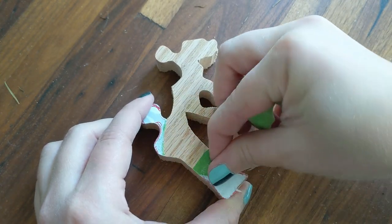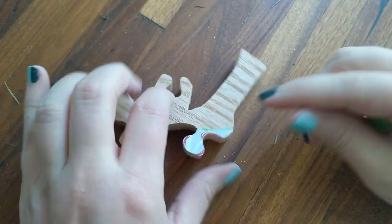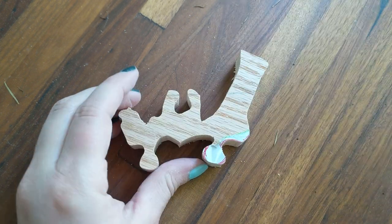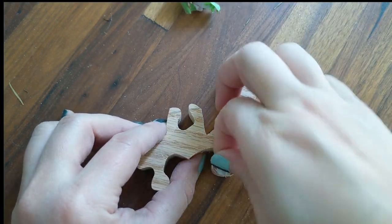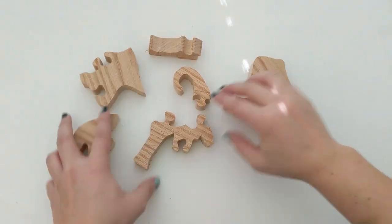With each piece cut, you can then peel off the template. The tape makes it easier to peel that template back off rather than dealing with bits of torn paper and spray adhesive getting into the wood grain. Then just sand and finish as desired and assemble.